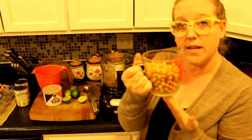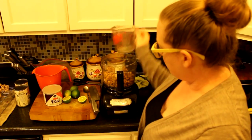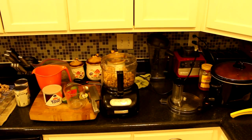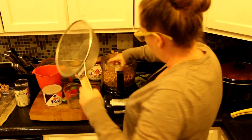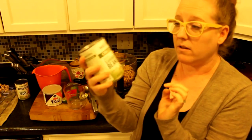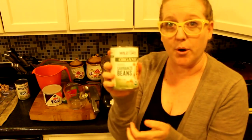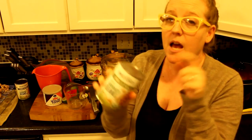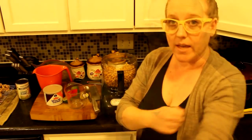One can is about a cup and a half. I'm going to add one more can — they're Wild Oats Marketplace organic chickpeas, garbanzo beans. I'm going to open these, dump them out, rinse them in cold water, and then we'll come back.